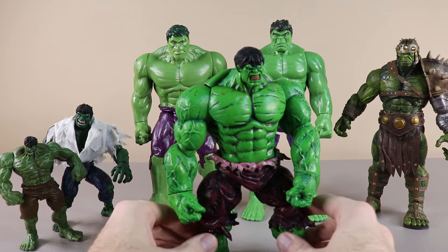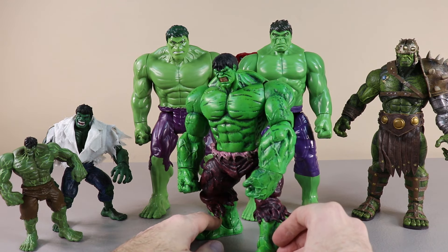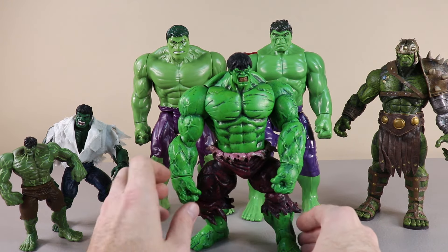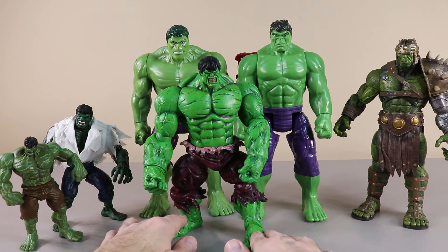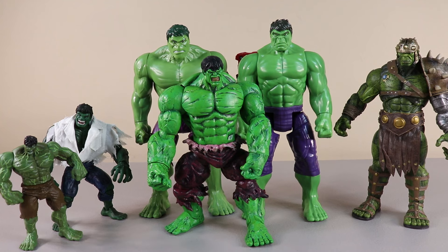Let's make some room for another Hulk. This is a green Hulk with the purple shorts and he has these two fists — super strong, as really all the Hulks look super strong. We'll put this Hulk right there.